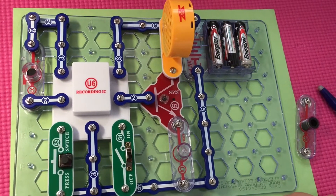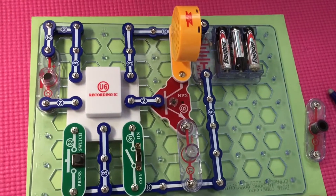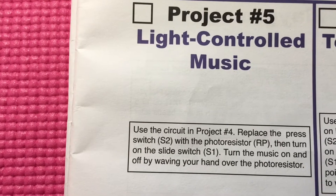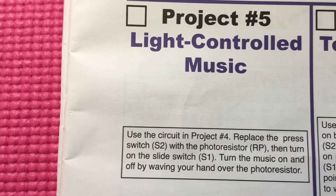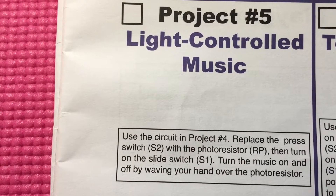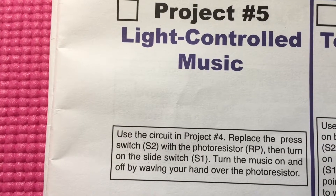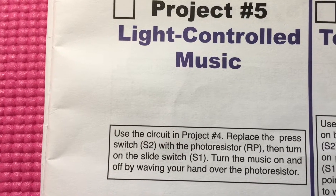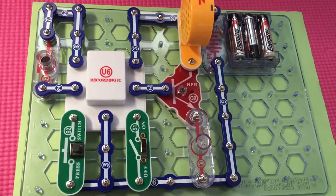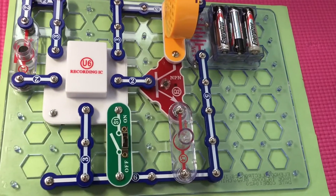The lamp L4 is used to limit current and will not light. Now we're gonna do project five: light controlled music. Use the circuit in project four. Replace the press switch S2 with the photo resistor RP. Then turn on the slide switch S1. Turn the music on and off by waving your hand over the photo resistor. So we're gonna replace the press switch with the photo resistor.